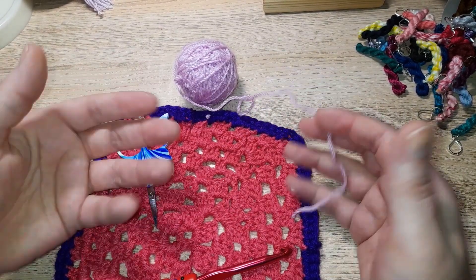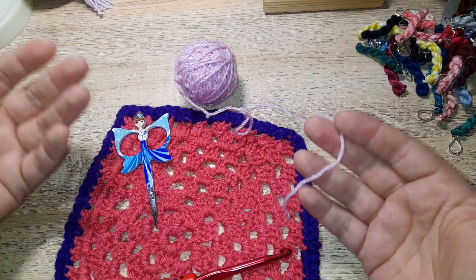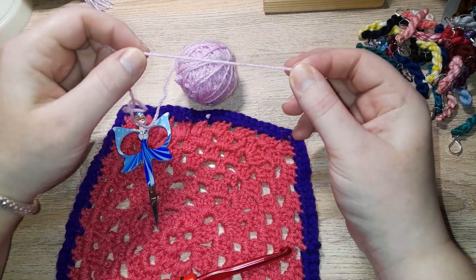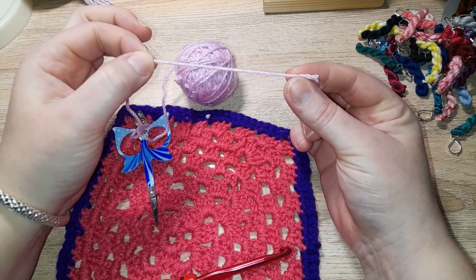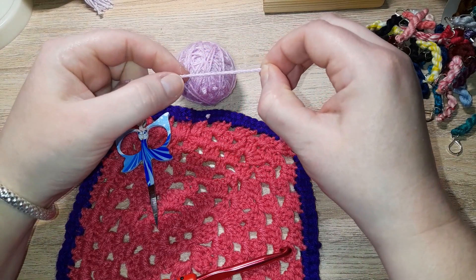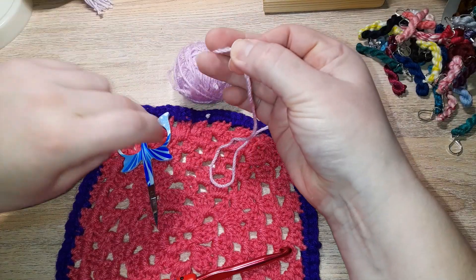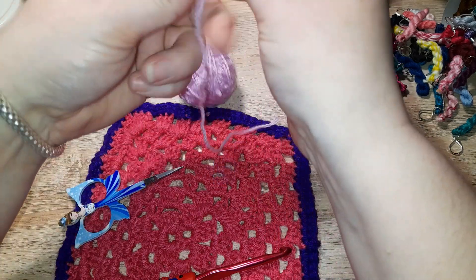So you've got your completed scarf, blanket, shawl, skirt, top — whatever it may be — and you want to make a fringe. Take your yarn in the color you want your fringe in and have a guess at roughly how long you want your actual fringe to be. Double it, and after you've doubled it, add about two inches approximately. When you've got your full length, take your scissors and snip.